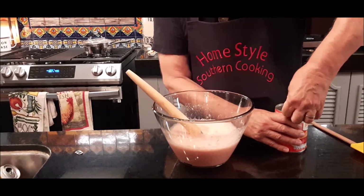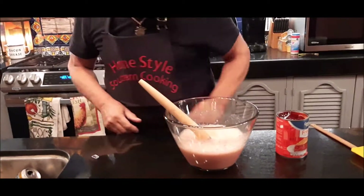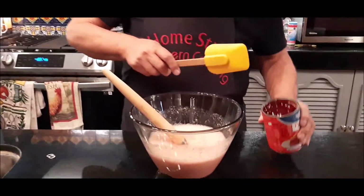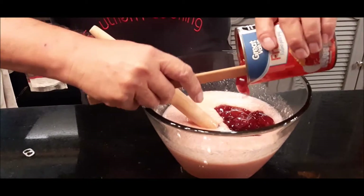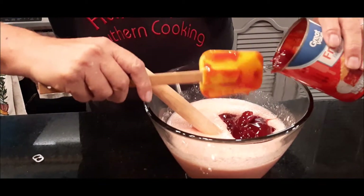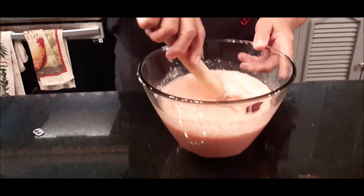This can be any name brand as well. Now I'm gonna open my can of strawberry pie filling and add it to the batter. Boy, I wish you could smell this — it smells delightful. Then I'm gonna mix these all together.